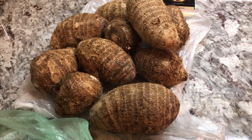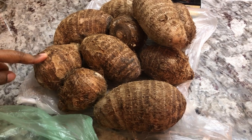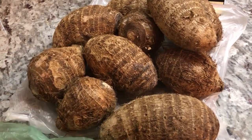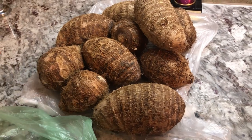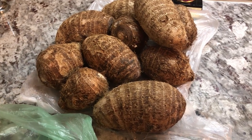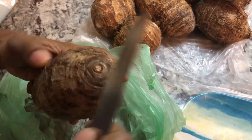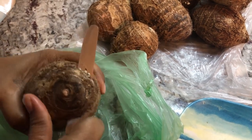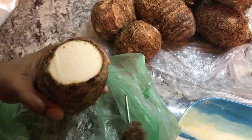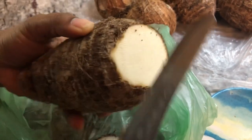Today we're going to make Edo a superstar. For those of you who are not sure what Edo is, in some countries they're called Taro. It's a ground provision and it's very rich in iron. I'm going to show you what it looks like on the inside — it's very similar to a potato. This is how I peel mine, and when it's nice and white like this, you know that it's a good one.